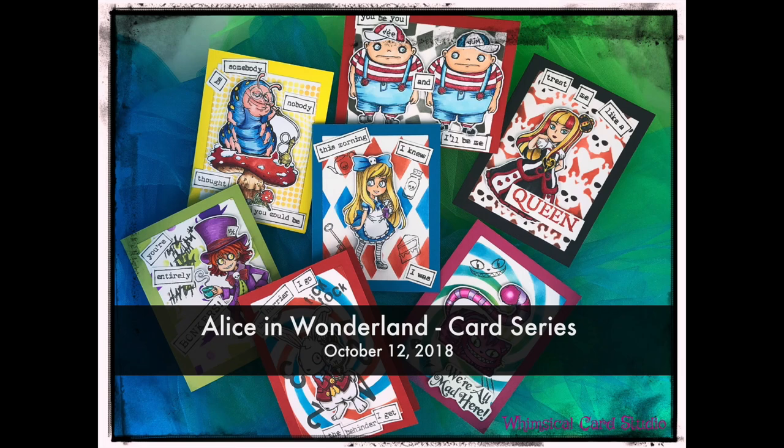Hello, this is Teresa from Whimsical Card Studio, and I'm here to welcome you to my very first card series class. This has a theme to it — Alice in Wonderland, if you could not tell by the photo you're seeing in front of you right now. There is a packet with the class that will have a list of all the supplies being used. You may or may not be able to substitute some different items, but if you're interested in finding the exact things, you'll want to look at my post on Patreon showing the list of class supplies. With that said, I will start to give you a sneak peek of the cards that will be created.